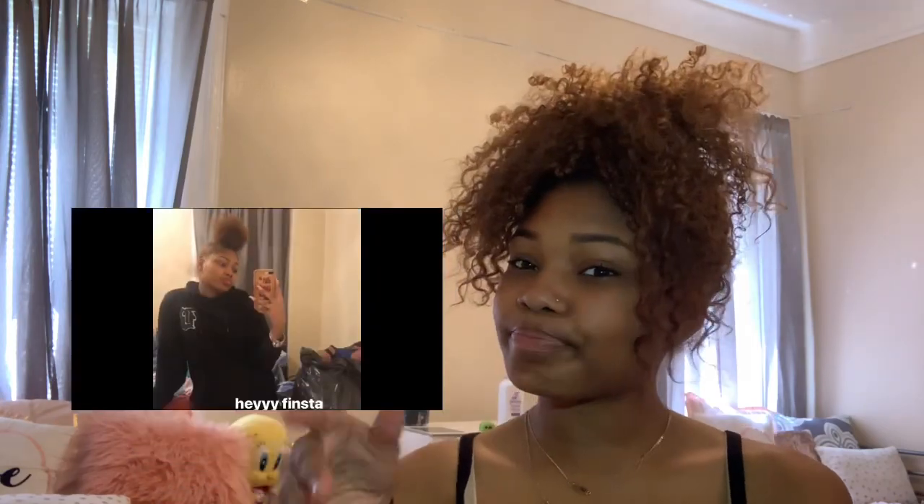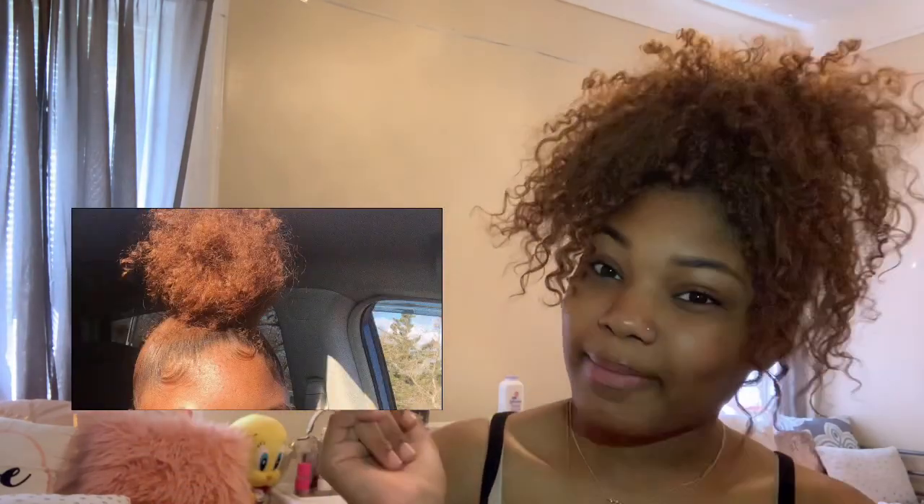Hey guys, it's Anaya and I'm back with another video. Today's video is gonna be a curly bun tutorial. A lot of people be asking me how to do my buns so I'm gonna just show y'all today. If y'all want to see how I get my buns like this, here are some of my best buns.